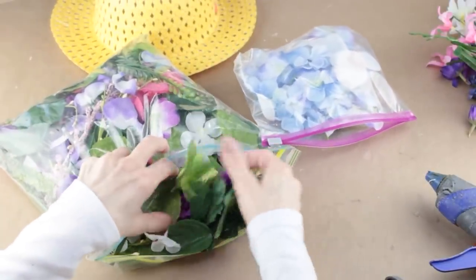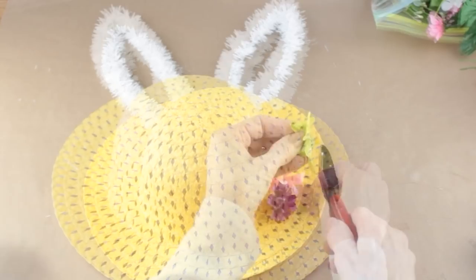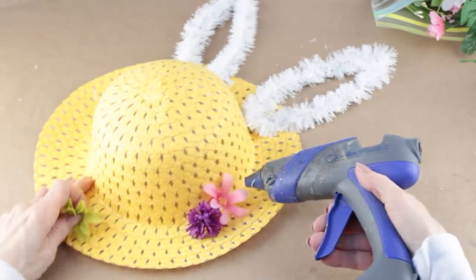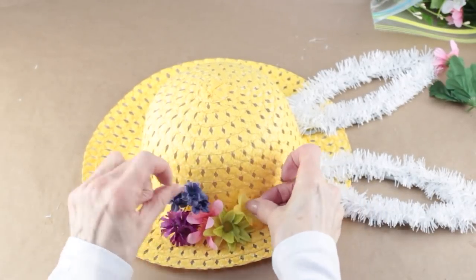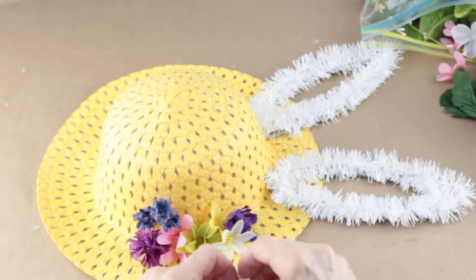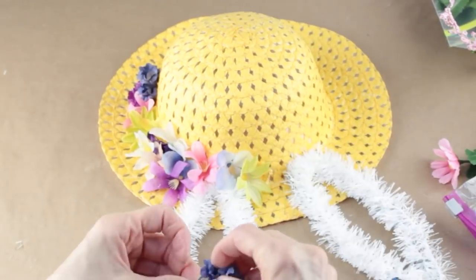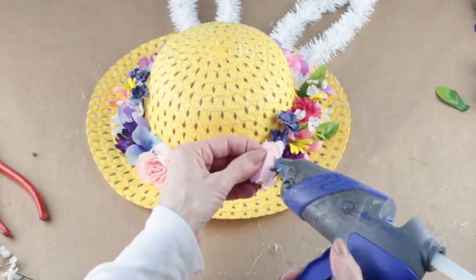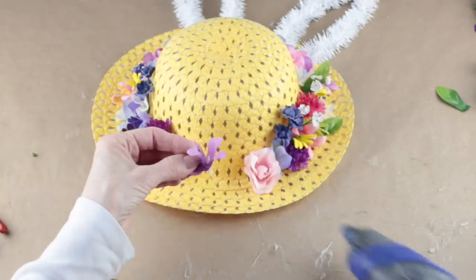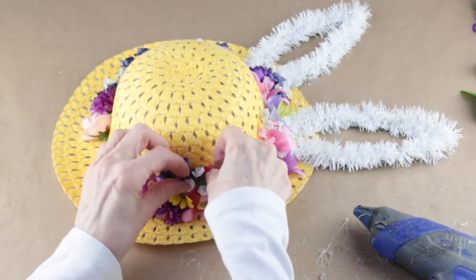I'm going to embellish my hat by using some flowers from the Dollar Tree and some that I had in my stash. This part of the project is so easy. All I'm doing is clipping off the back stems from the flowers, and then I'm just randomly hot gluing them in place around the hat. I didn't have any set pattern or design — I just kept adding them until it was full. After I attached all my flowers, I then added in a few random leaves here and there, just to give it a little more of a natural look.